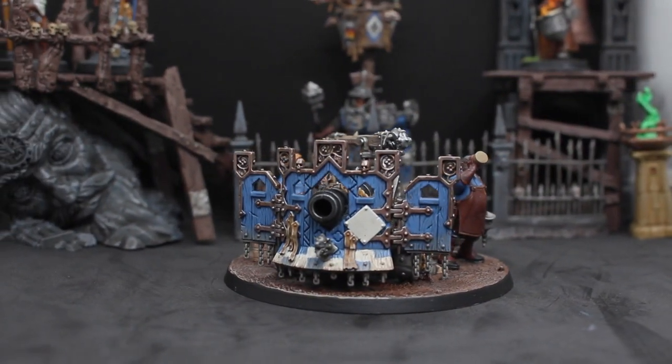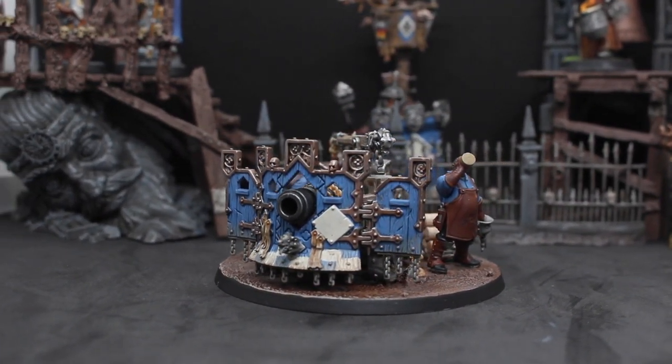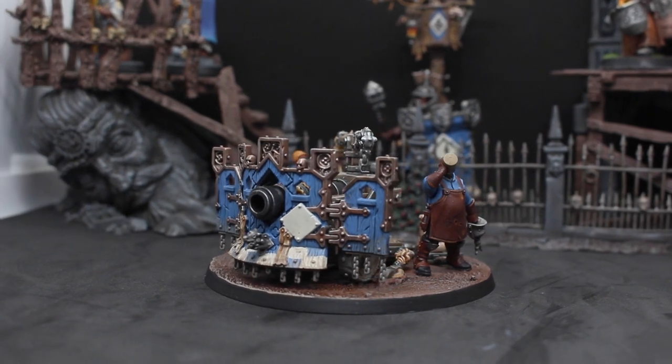The Cities of Sigmar Great the Glory continues and in today's video the army is getting some heavy backup with the Ironweld Grey Cannon.